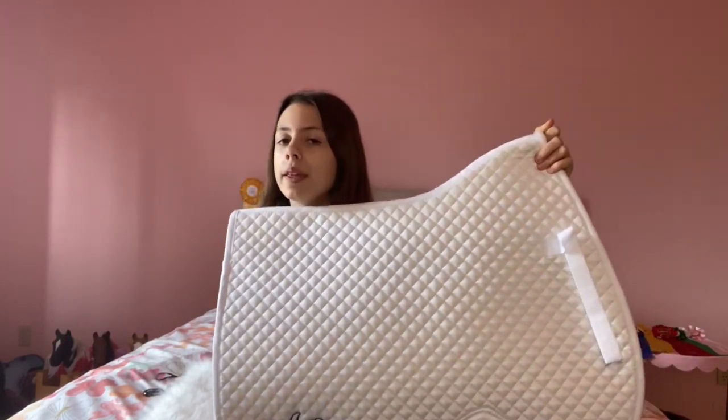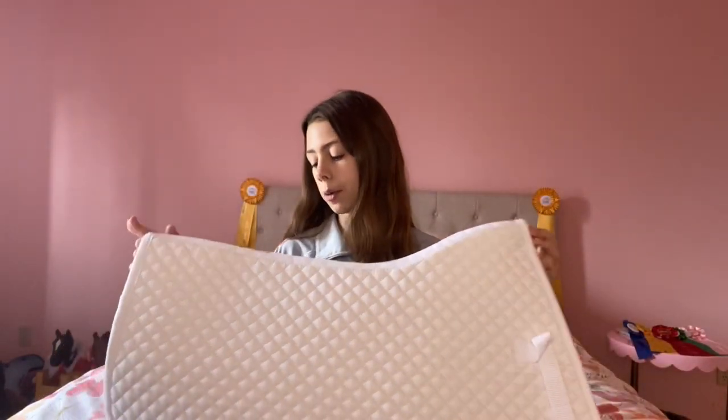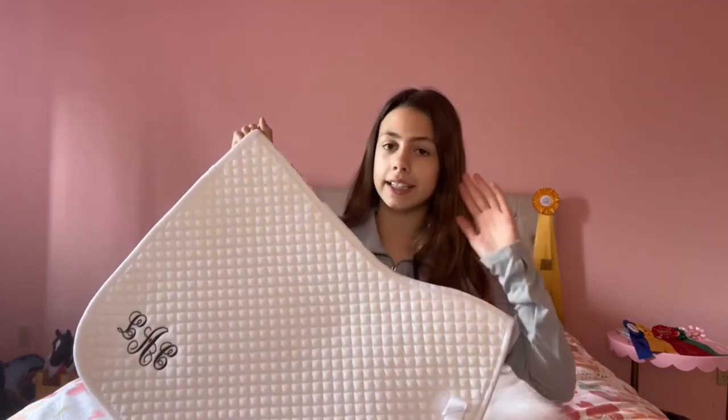So our very first saddle pad is the Shires Performance Saddle Pad. You probably saw this saddle pad in my state banquet video. I won this — this was my prize — and I really like this saddle pad from what I can tell. I haven't ridden in it yet just because I haven't had shows, and I'm going to use it for shows because it's white and I don't want to get it dirty. So it's definitely going to get dirty because it's white.